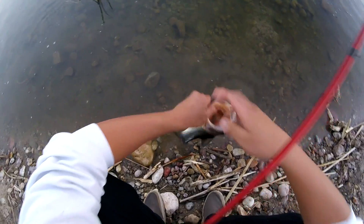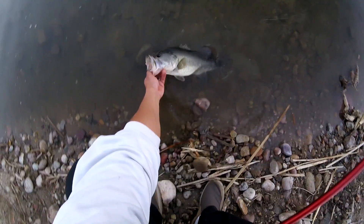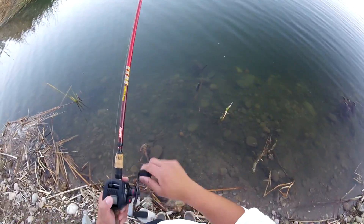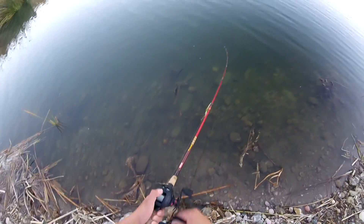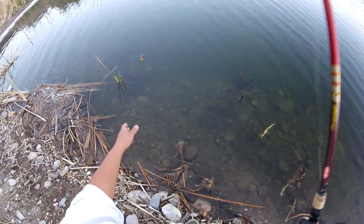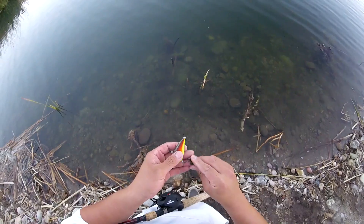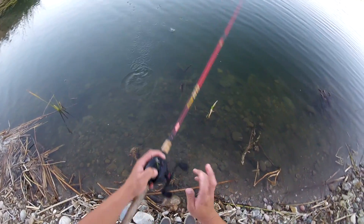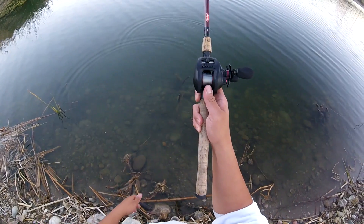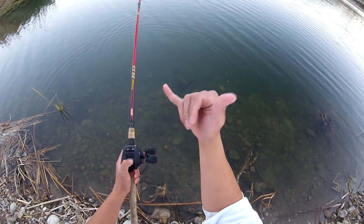I'm actually going to call it a day — running out of daylight, have a long ways to go. See you buddy. If you enjoy these types of videos, please give me a comment below — it motivates me to make more videos just like this. Let me know what you guys want me to catch a bass with and I'll try to catch it with that lure. My name is Rodney Marquez — always, thanks for watching. See ya.